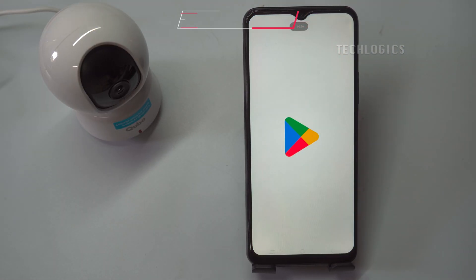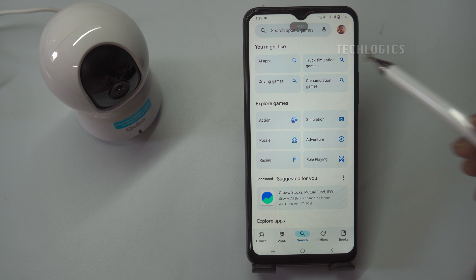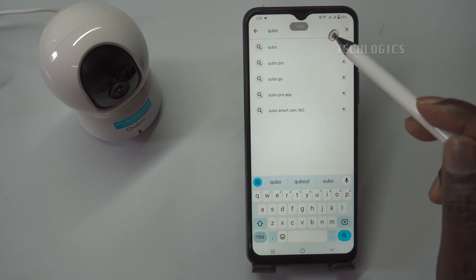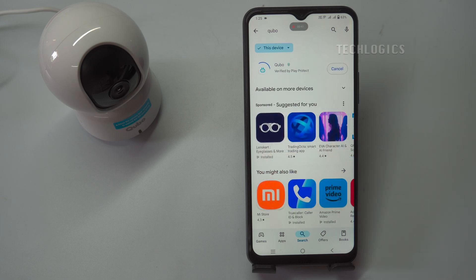Download and install the Cubo app. To begin setting up your CuboCam 360, you'll first need to download and install the Cubo app on your smartphone or tablet. Start by locating the QR code in the camera's user manual. This code will take you directly to the app's download page. Simply scan it using your smartphone's camera or a QR code scanning app, and it will redirect you to the appropriate app store. Alternatively, you can manually search for the app in either the Google Play Store for Android or the Apple App Store for iOS.